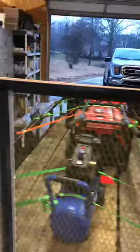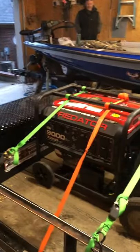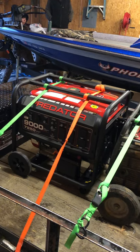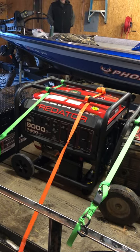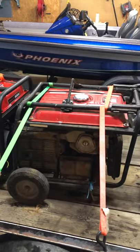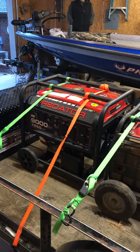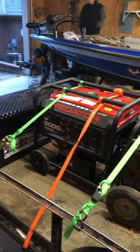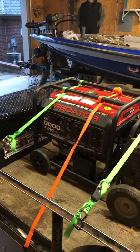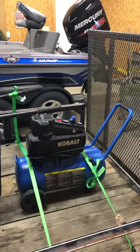We found out we needed at least 6,000 watts of starting power, so we made our way over to Harbor Freight and bought this guy — 9,000 watt startup with 7,250 watt run power — and it is perfect. When I started looking at the engine, it is identical to the Honda engine; same exact engine. So we bought this, and we have about fifteen hundred dollars in the whole setup.